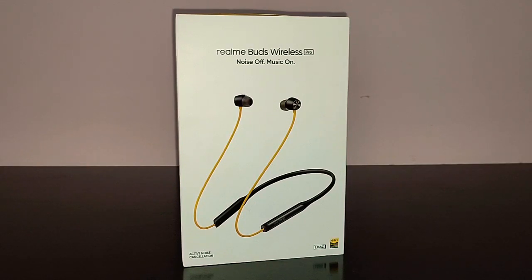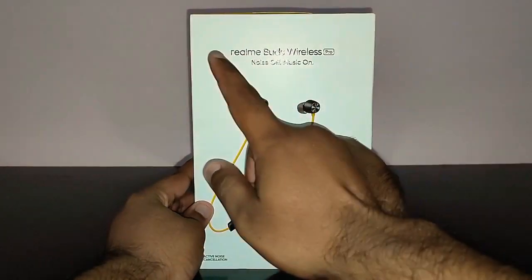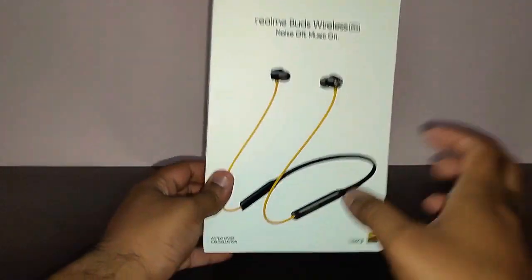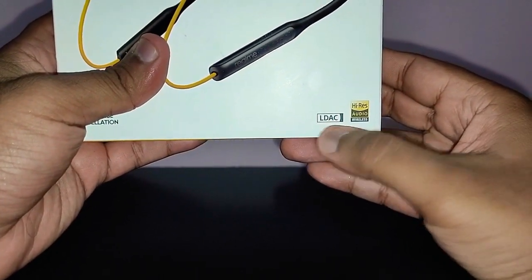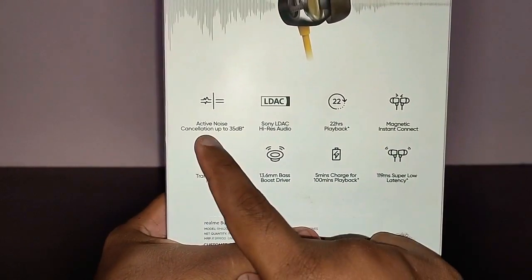Realme has done a brilliant job with these Wireless Pro. The design is very similar to last year's Realme Buds Wireless and the color scheme is also the same — yellow and black. You get a teal green version as well, but I like the yellow and black version better. On the front of the box you've got the Realme Buds Wireless Pro 'noise off, music on' image, and it says Active Noise Cancellation, LDAC, and Hi-Res Audio Wireless.